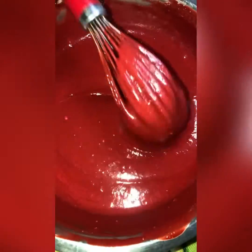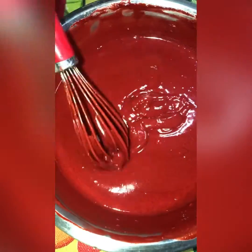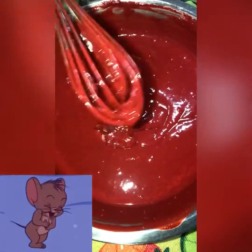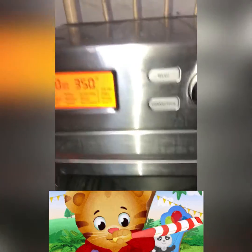My batter is finished now and I've started the air fryer. I put the baking tin in it. The baking tin is in the air fryer and it's getting ready.